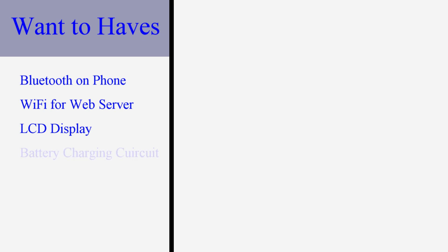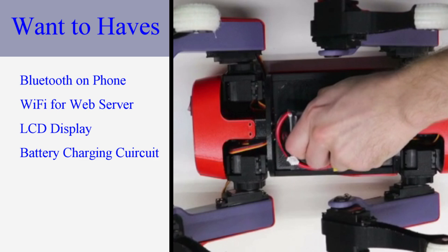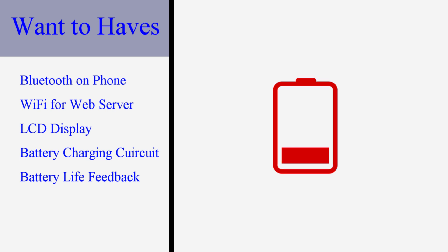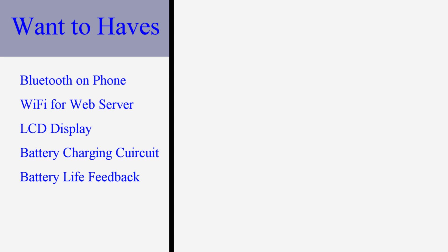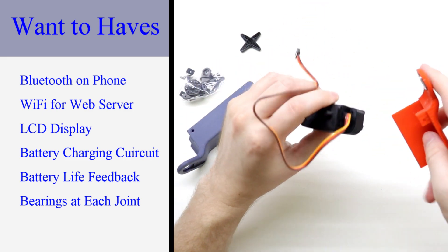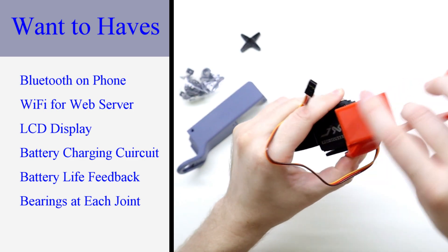Since this is battery powered I would like to add a battery charging feature. It is a minor annoyance in my Spot Micro build when I have to open it up to replace the battery, so it would be convenient to charge by plugging the robot into USB-C. I would also like to add battery feedback — the Pico has an analog-to-digital converter making it easier to monitor power, though without an LCD or Wi-Fi, power monitoring isn't that useful. Lastly, bearings at each joint in my Spot Micro build added a lot of stability, but adding bearings here would add complexity, and since this is a smaller and lighter robot with six legs, bearings may be less important.